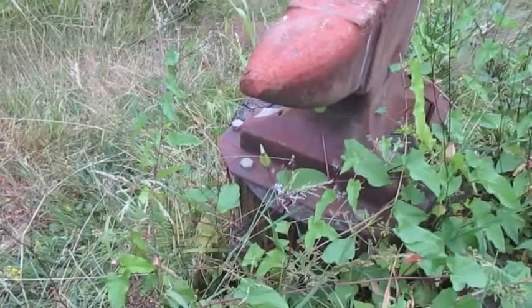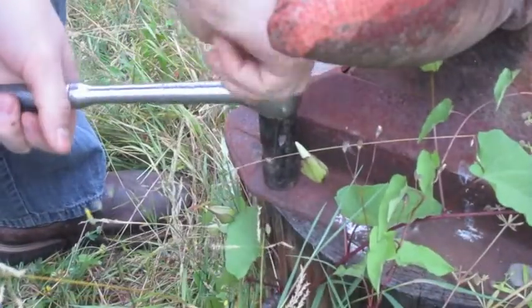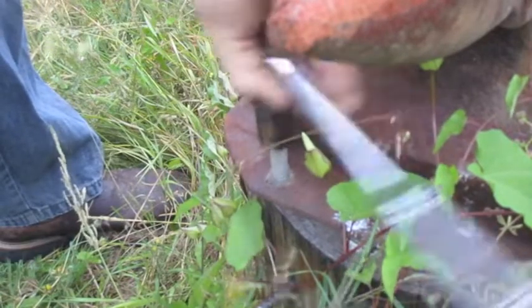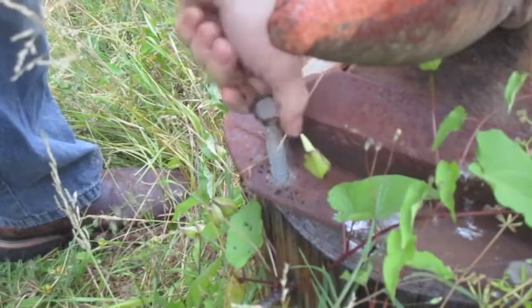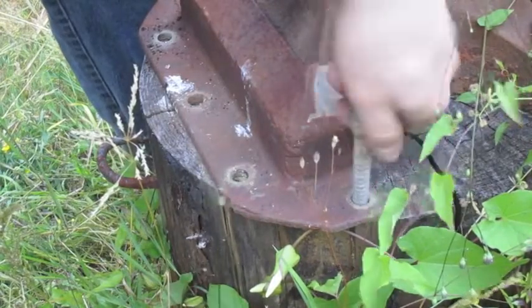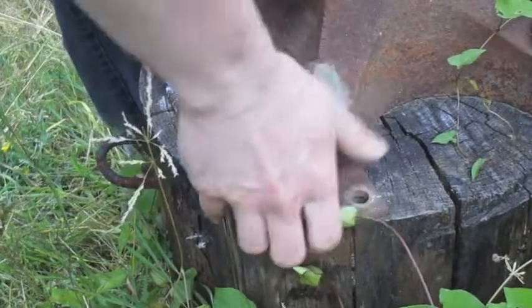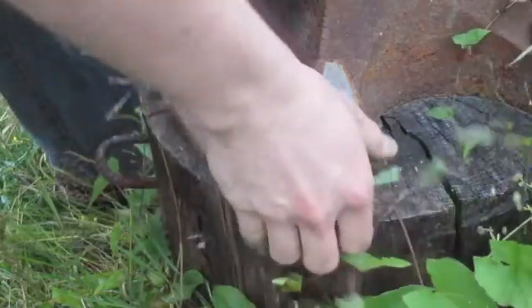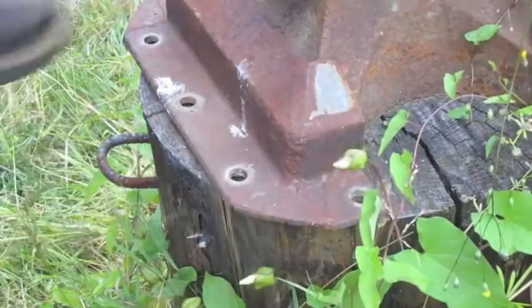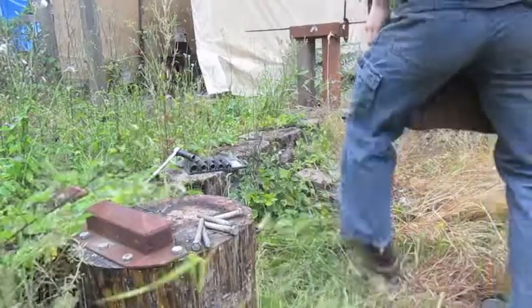Remember how I said I had plans with this thing? Well now it's time to put them into effect. This is a Vulcan Anvil, which is a cast iron base with a steel top — a steel face. It weighs 150 pounds.